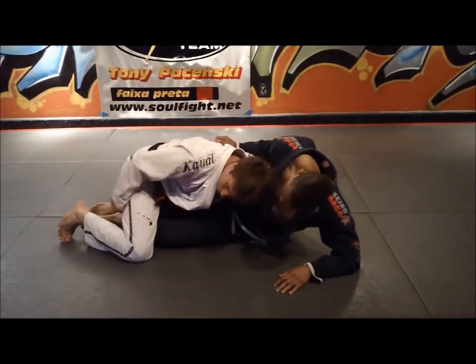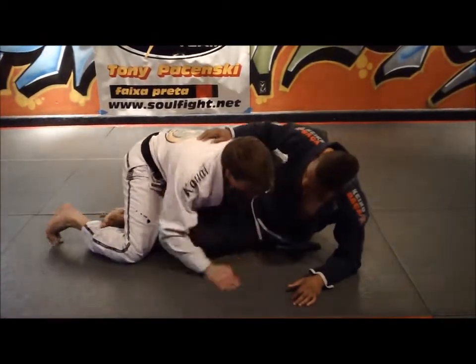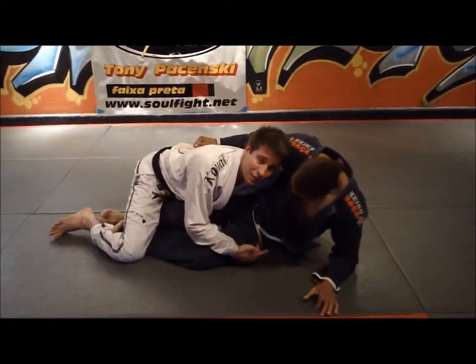You're going to see that a lot of guys are going to start to hook the legs and really try to move their hips. Why am I keeping on his side? My grip and my knee back here is keeping him tight. That's what you don't see — but he feels it though.